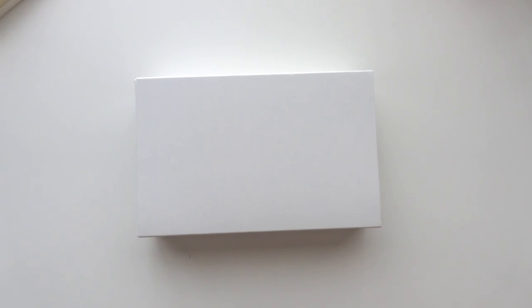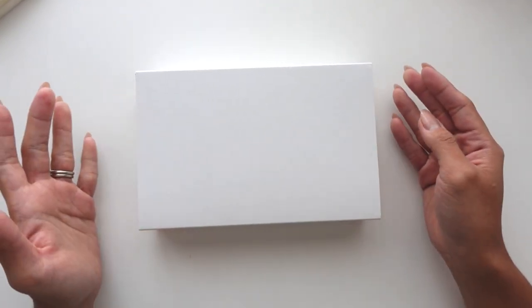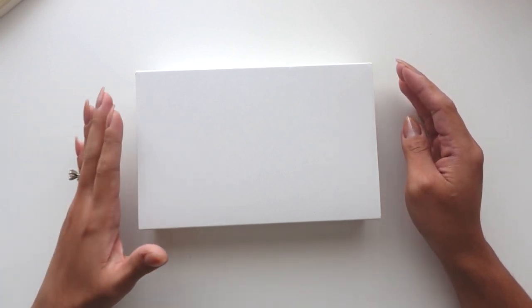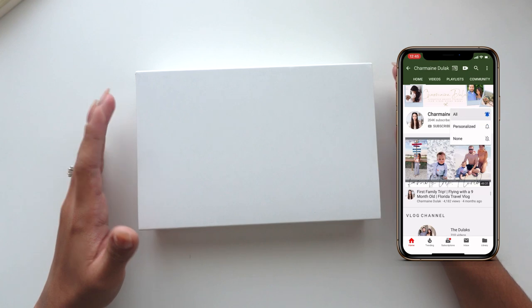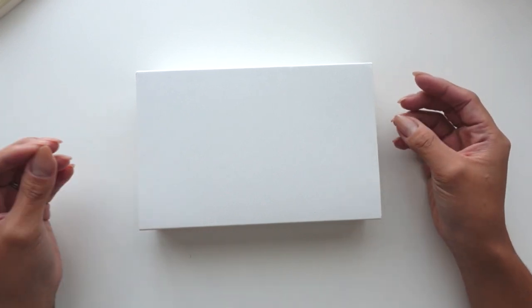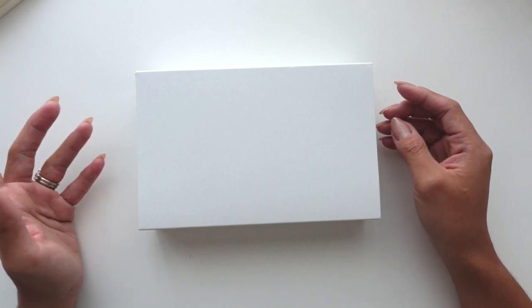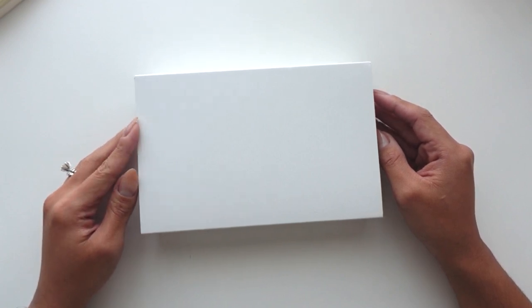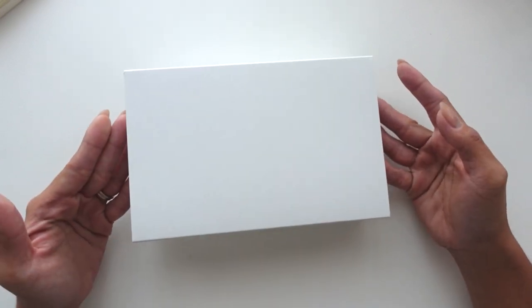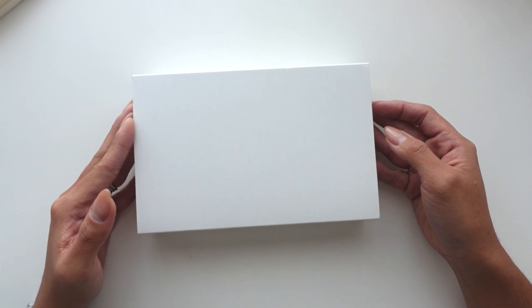Hi loves! Welcome back to my channel. I am so excited to do this video. I have had this pen for about a month and it's just been sitting on my desk. I keep telling myself maybe if I don't open it yet, it'll help me not buy any more pens until the following month. I'm really trying my hardest to not buy pens so often — maybe one pen a month — but even that's a lot. I did hold off for about a month and then I bought another pen and I'm like, oh my gosh, I didn't even get to open this one yet. So yeah, we are gonna unbox this finally.